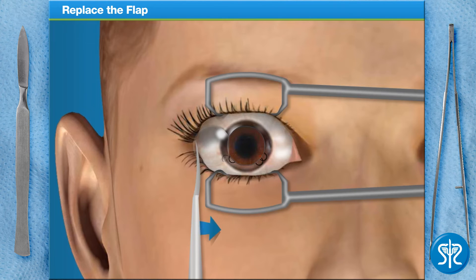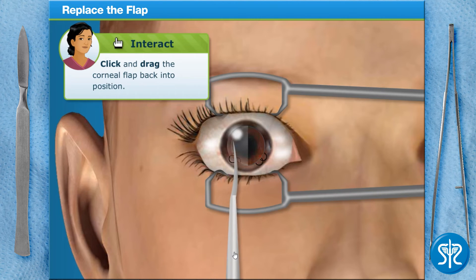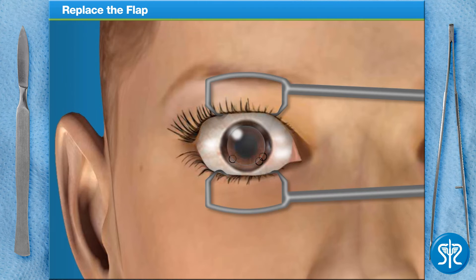And that's it! Please fold the corneal flap back into the original position, making sure our ink guides match up. Nicely done! While you were working, I went ahead and took care of the other eye. We will observe our patient for several minutes to assure the corneas bond correctly. The cornea is quite amazing in this respect — it will be bonded back to each eye in moments.